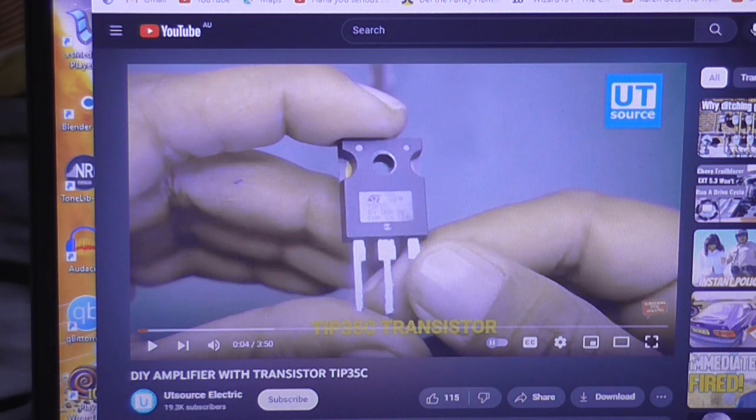I was looking through the internet yesterday looking for a pinout for the TIP-35C transistor so I knew what the pins were so I could test it. And I came across this video as one of the several top results. It's a three-year-old video and it says it's a do-it-yourself amplifier with transistor TIP-35C. I can see where this is going because I've seen a lot of circuits like this on YouTube before, including ones using MOSFETs, and they always turn out really bad.